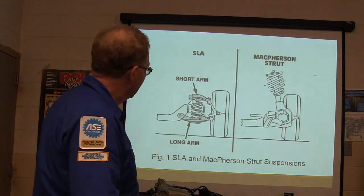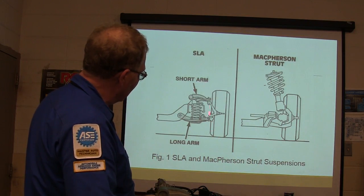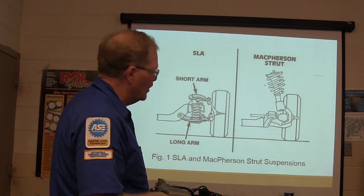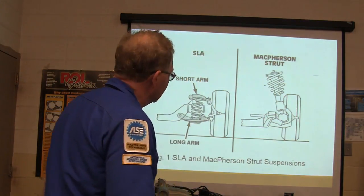The McPherson strut — right here, I want you to look at this. If you draw a line between those two ball joints right there, that's your steering axis. The relationship between the upper and the lower ball joints has a lot to do with caster and camber, and I'll explain that in more detail in a minute.